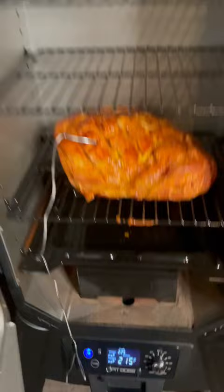Wrap in the fridge. Put the butt in. Got the smoker set at 225. Gonna go overnight until it hits 165 internal.